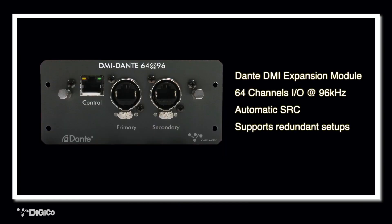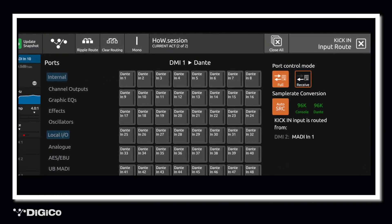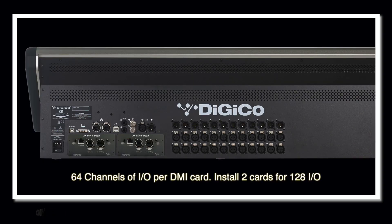The big advantage of Dante is that the Dante-enabled stage boxes can be connected to the console via your church's existing ethernet-based IT network, thereby saving on expensive additional analog or digital cabling infrastructure. The next component is the DMI Dante 64-96 expansion card, compatible across all DigiCo platforms. This module features automatic sample rate conversion and is required to connect the Dante stage racks to the S Series desk — the card will automatically up or down sample rate convert the incoming audio to match the sample rate of your console, designed to allow the quickest setup for less experienced users. Up to 64 channels of inputs and 64 channels of outputs are available on this card, and with two DMI slots on an S Series console, you could have two installed, allowing you to expand as productions get bigger and your church grows.